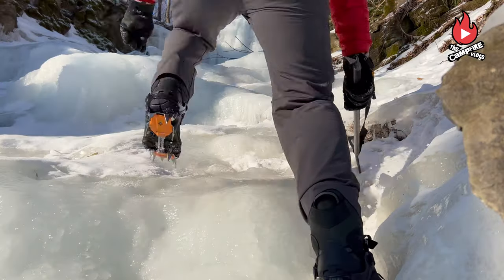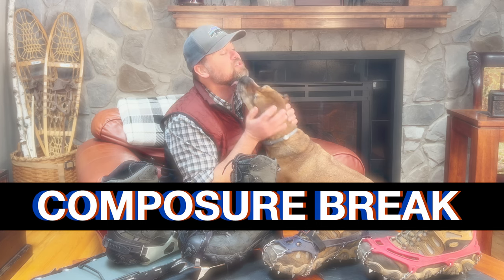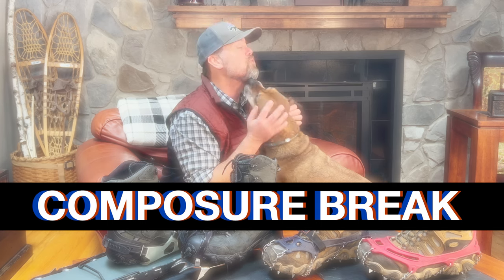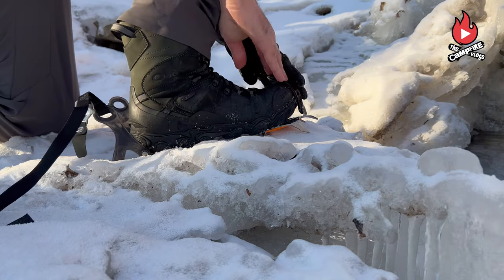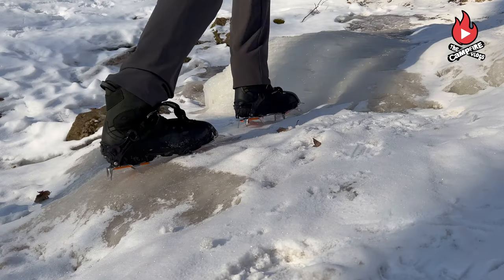When it gets steep, icy, and technical, crampons — such as the Black Diamond strap-on crampons — are the right tool. For extreme conditions such as an ice-coated mountain slope, there's no place to take chances. Crampons have very aggressive teeth that bite into the ice and snow. They weigh in at roughly two pounds and retail for about $150 to $200, depending on the model.